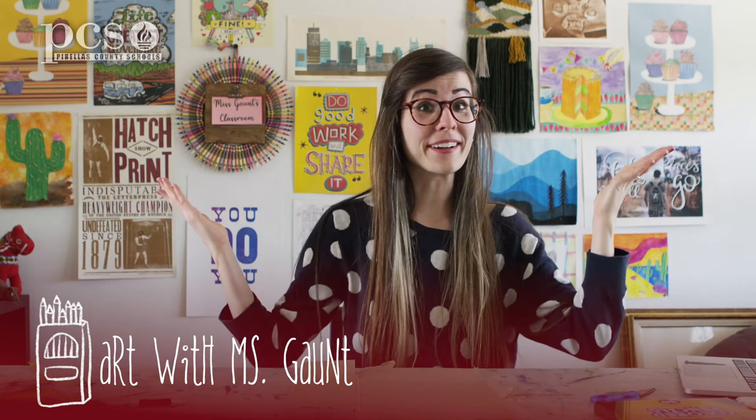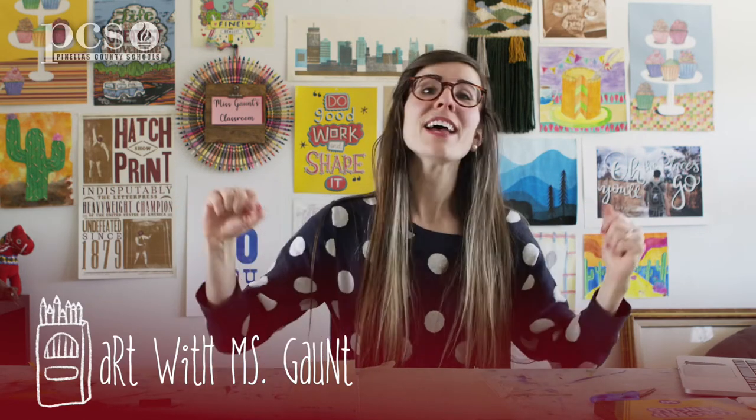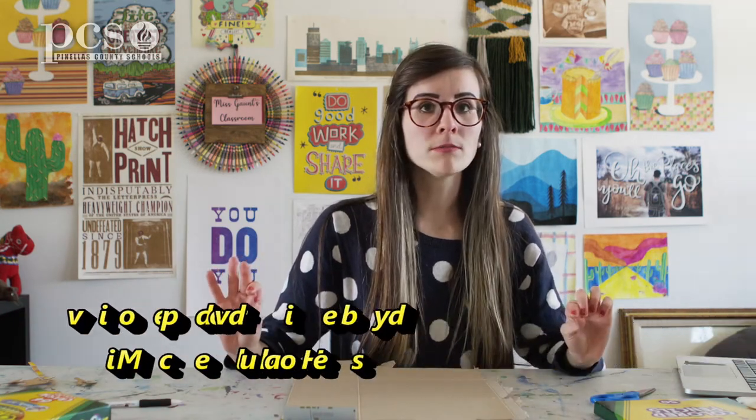Hello and welcome to our online art class with me, Ms. G. Today we are going to work with one of Ms. G's favorite things in the world — food! We're not actually going to be working with real food, but we are going to create artwork based off food. Today we're going to be making collagraphs, and we're going to be making burgers.